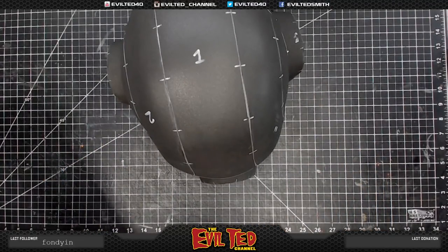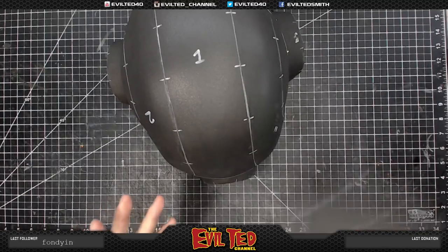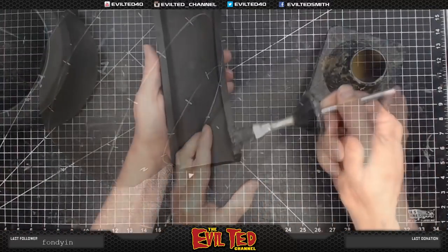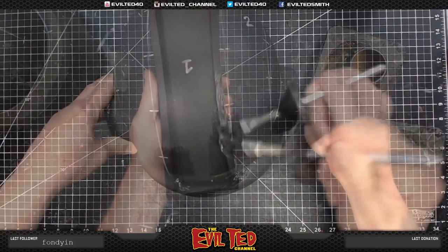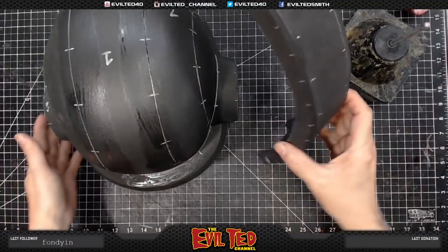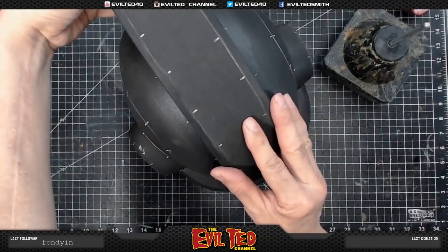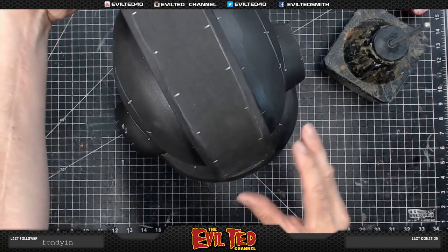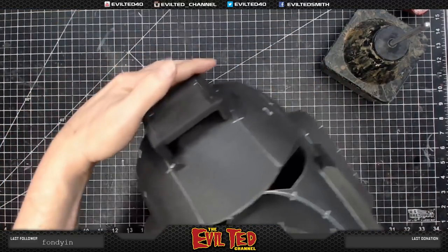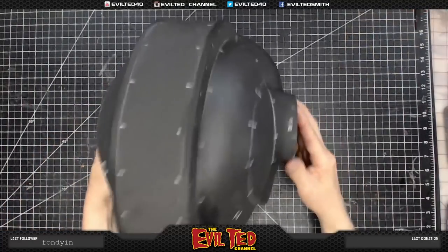Next step is gluing on the top of the headpiece — this is the mohawk. I went ahead and assembled it. Let's line this up, making sure it stays symmetrical on both sides. Look at that — excellent! The helmet is really coming together.